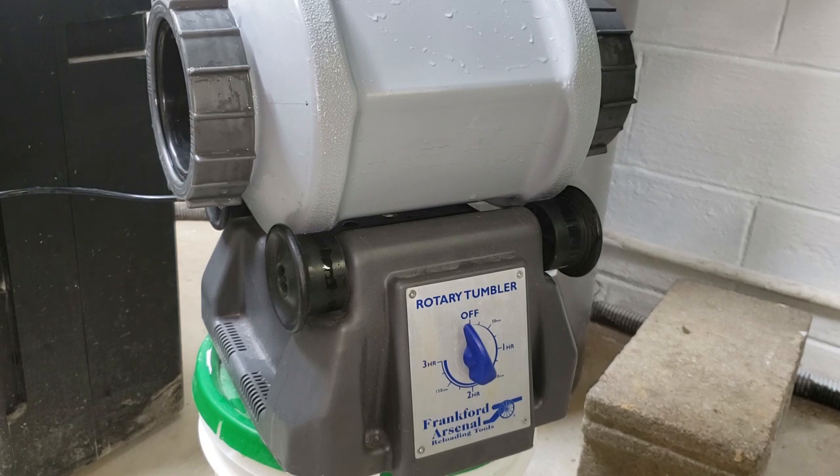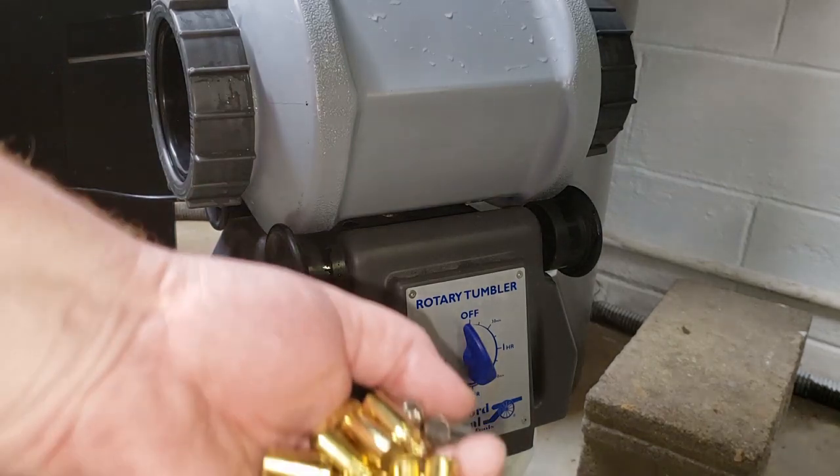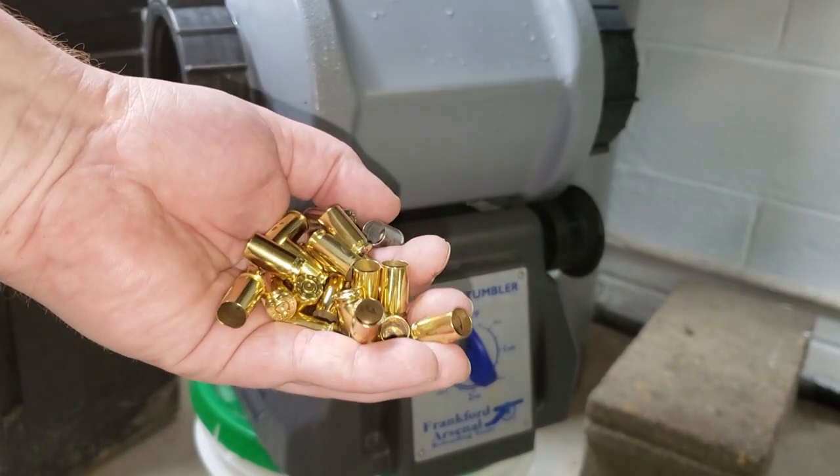I just want to make a video about how I clean my brass. I use the Frankford Arsenal Rotary Tumbler — it's a wet tumbler. I don't use the pins; a lot of people use the pins, but I find it's not needed, especially if you're not popping the primers out. I do about 1,500 cases of nine millimeter in this. I use a car wash and wax — you don't have any water spots. I'll show you how to come out with some nice shiny brass.